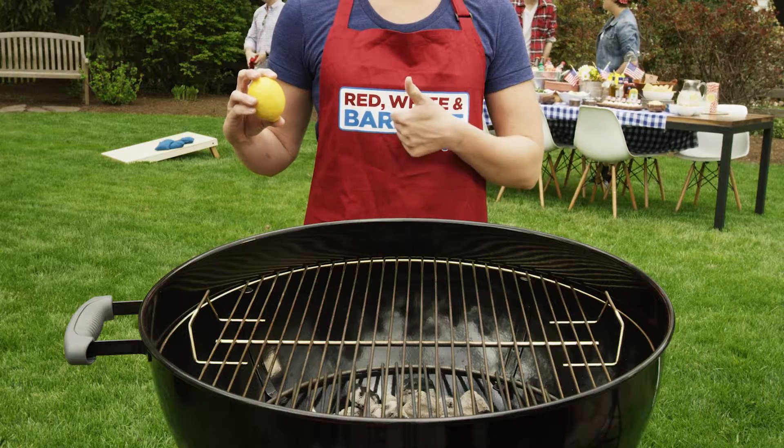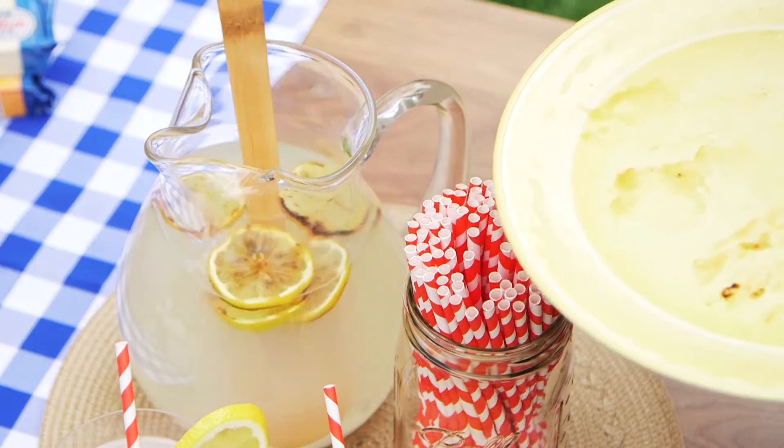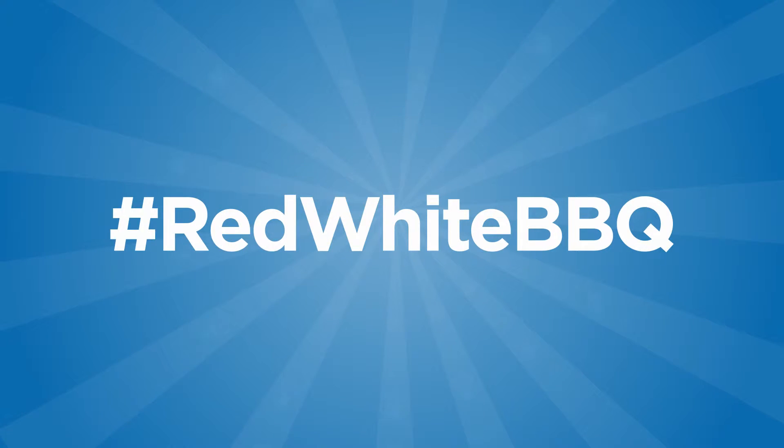When life gives you lemons, slice them and fire up the grill. After just 10 minutes on, drop them into your pitcher for the most smoking lemonade in the neighborhood. Follow Red, White, and BBQ for more grilling tips, tricks, and fun.